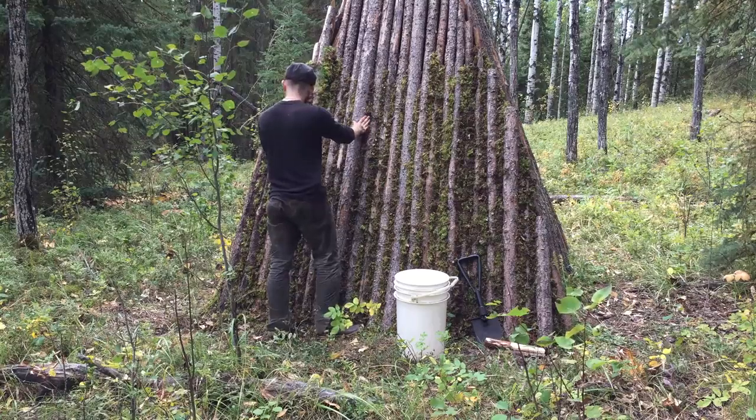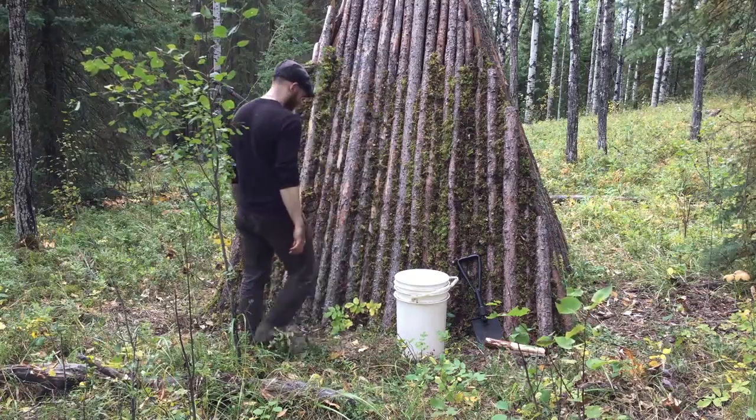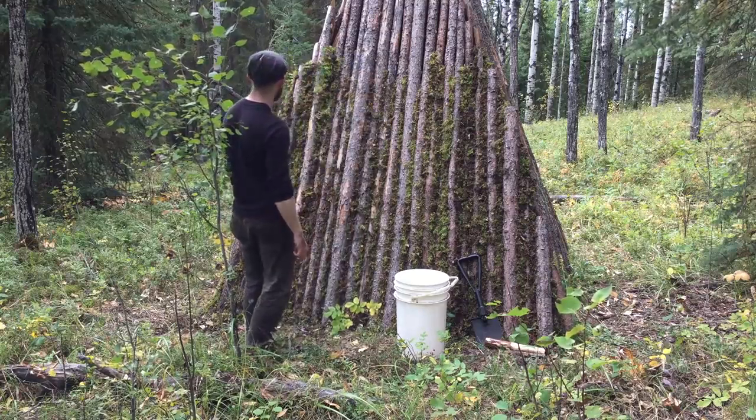The chinking process goes rather fast, and it takes a lot less moss than I predicted. A bucket and a half of moss was enough to finish the entire lower half of the first wall.